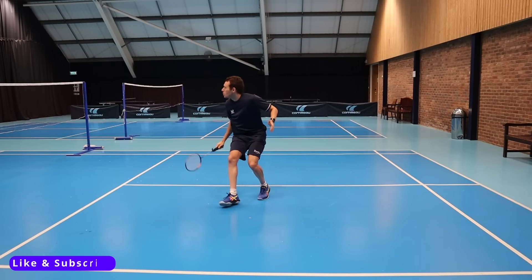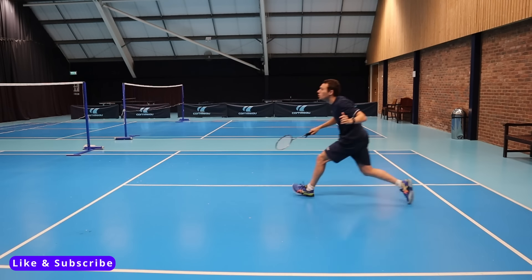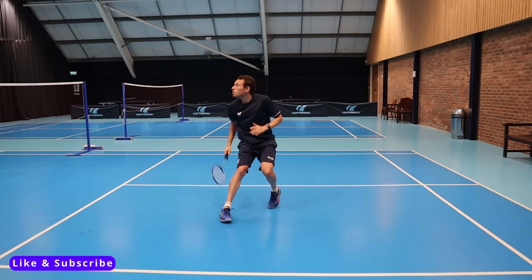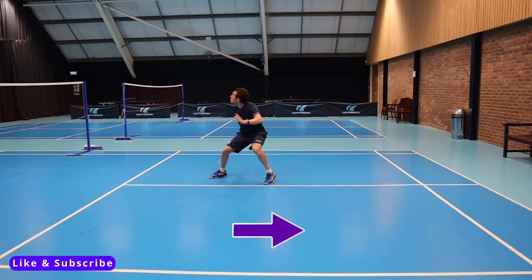Hopefully that clears up how and why we stand in certain positions for badminton. If you want to improve your footwork so you can move quicker around the court, then the next video will show you how to.